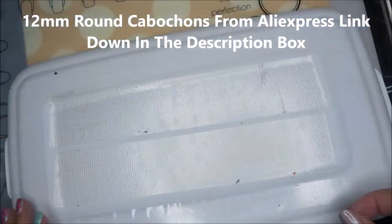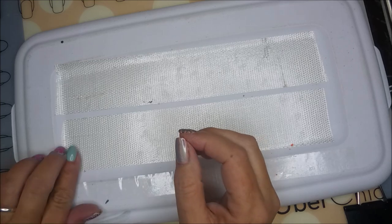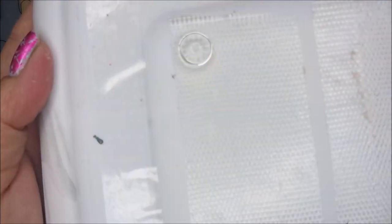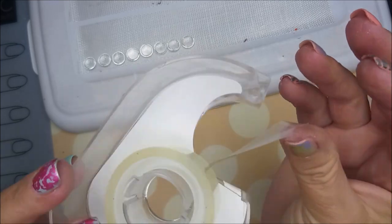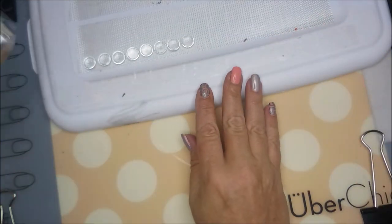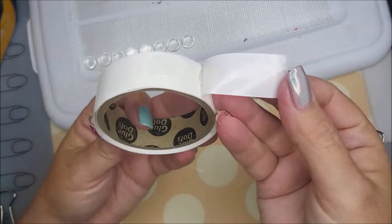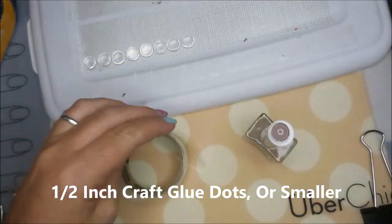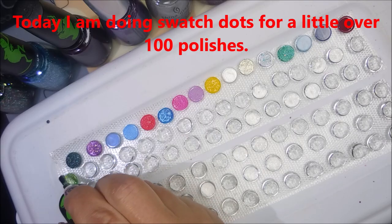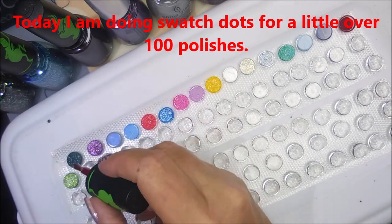I'll have a link where I got mine from AliExpress down below in the description box. You can see the rounded side - I put the rounded side down and use the flat side to do my swatching on. You can also use double-sided tape that looks like regular Scotch tape, but it's not as sticky. I'll also be using these craft glue dots.